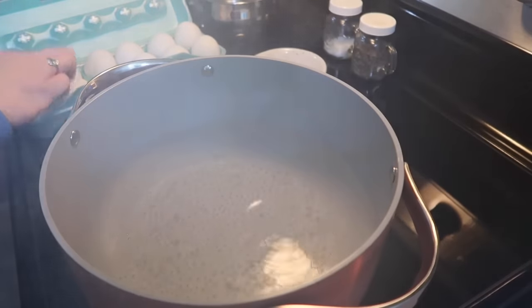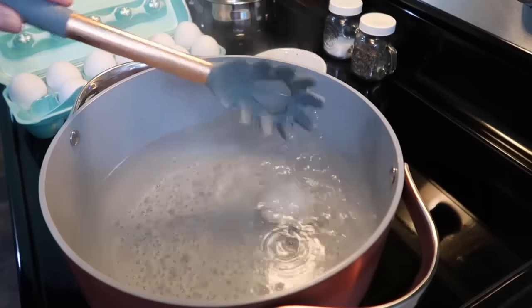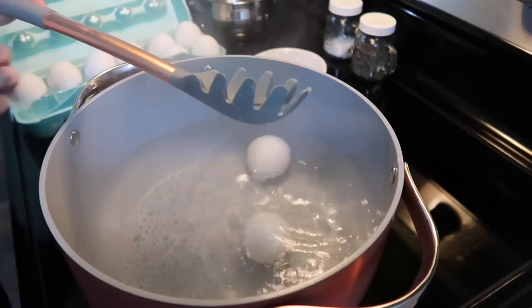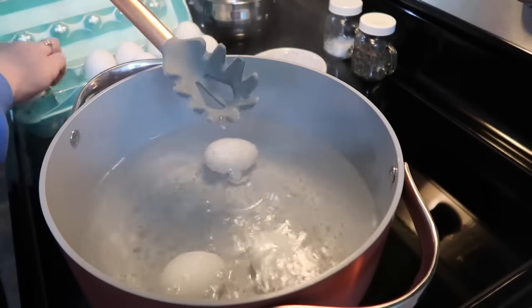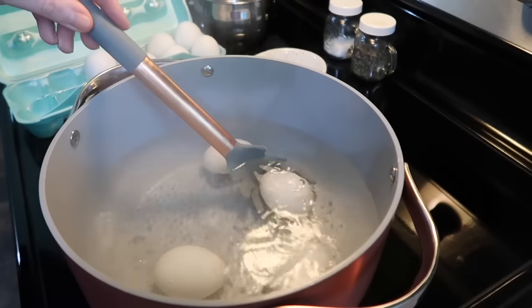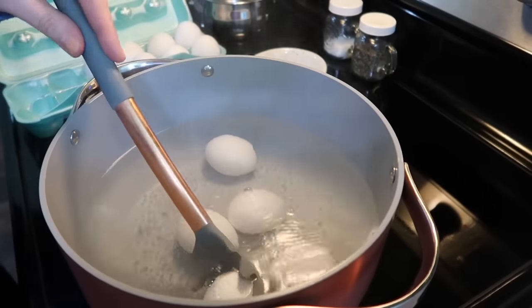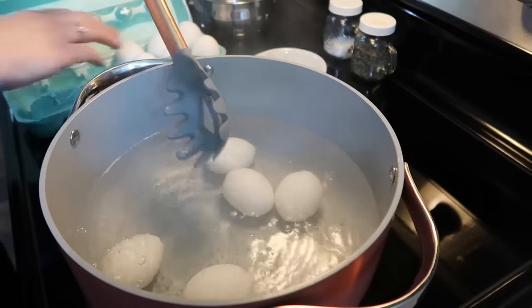Next I got started on my deviled eggs, since these also taste better the longer they sit in the refrigerator. They are a staple at every holiday meal and truly complete the table. I'm going to show y'all how I hard boil my eggs since that's going to be key to making perfect deviled eggs. This has been my method for several years and it is truly fail-proof — they turn out perfect every single time.